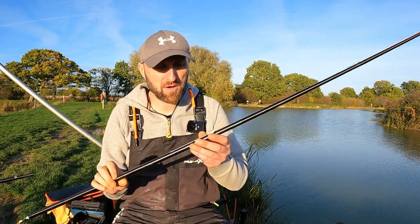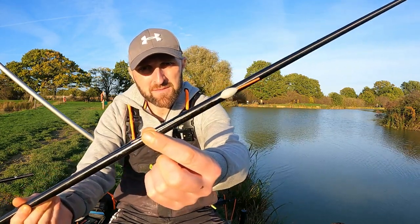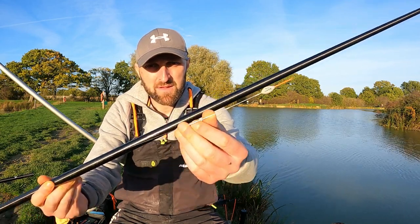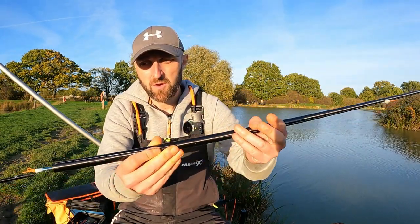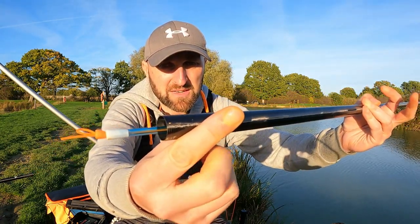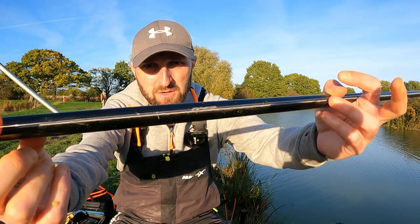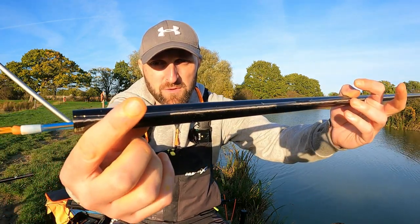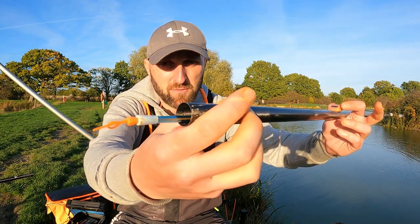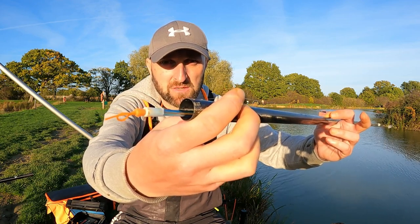Rigs for today: a 0.4 Guru Pinger — that's the float there, so that's a 0.4. I'm fishing 0.15 N-gauge mainline down to a 4-inch 0.13 N-gauge hook length. There's my bulk — just a straightforward bulk because it's so shallow. I'm not really fussed with droppers. Literally the last four inches will flutter the corn through. I have a size 14 and also another rig with a 16 Guru LWG on there.